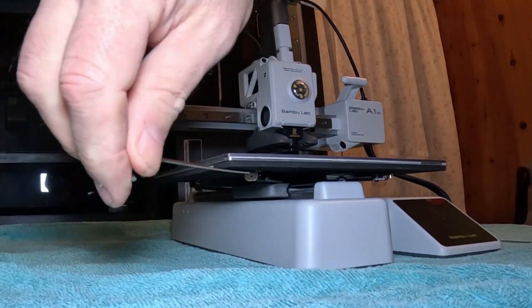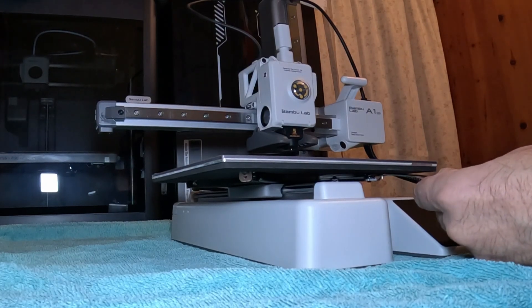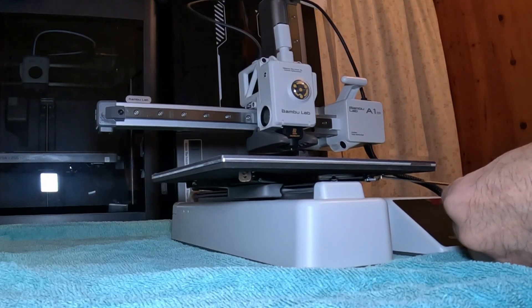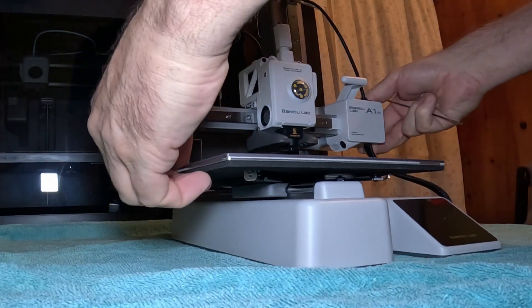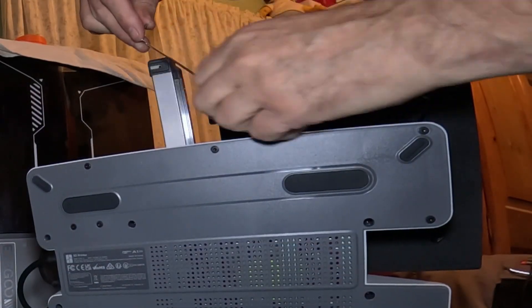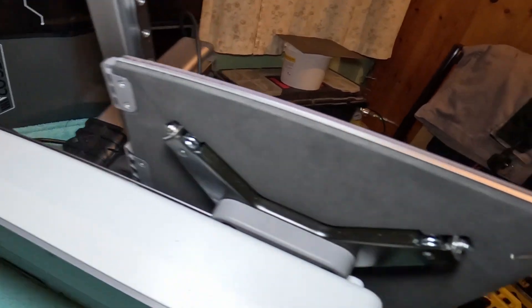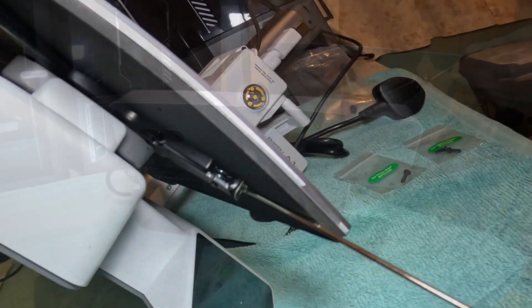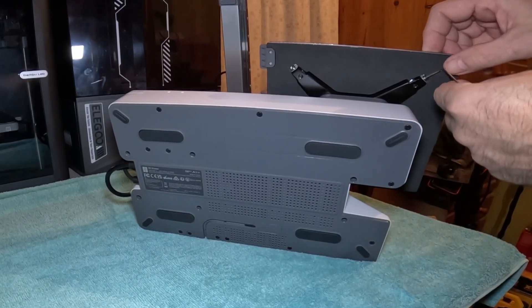We need to tighten these screws slightly — you can see that wimber there and also that wimber there. Don't do them tight, just snug them up.